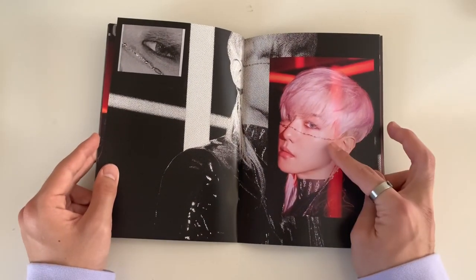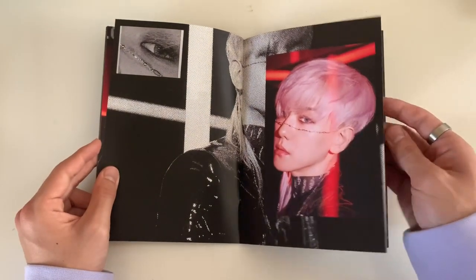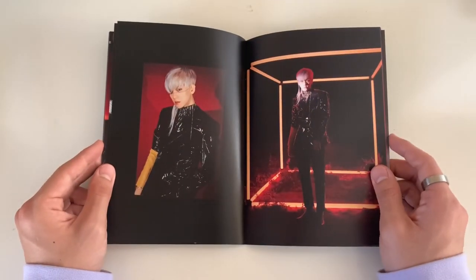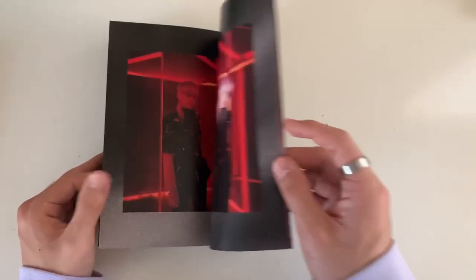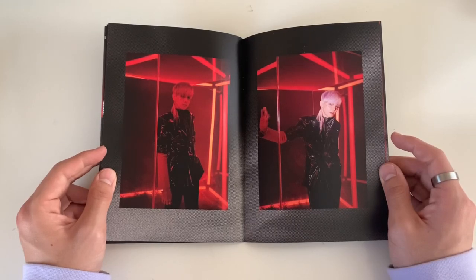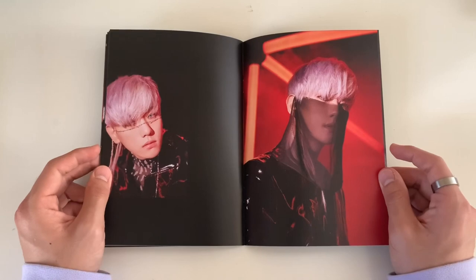This is so random - just like a chain going across Baekhyun's face. I love his hair though - it's like pink, or is it just white with lighting? It's like a pink-purple hue.